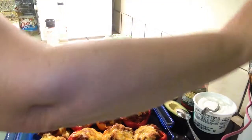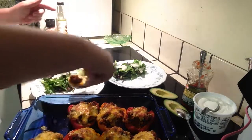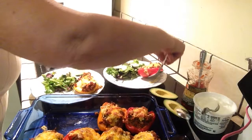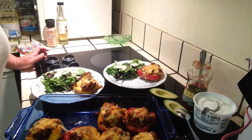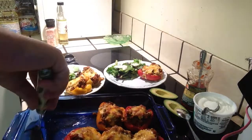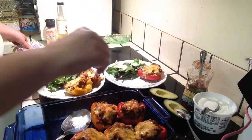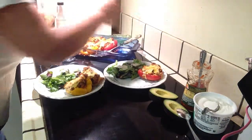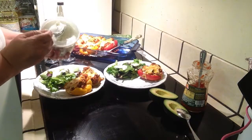Our peppers have come out of the oven. All we have to do now is plate them up. Hear them sizzling? Sound delicious. I don't want to mess up that cheese — I want that to stay on there. I'm going to move these away from the oven so I don't burn myself. Then on top of those peppers we're going to put some sour cream.